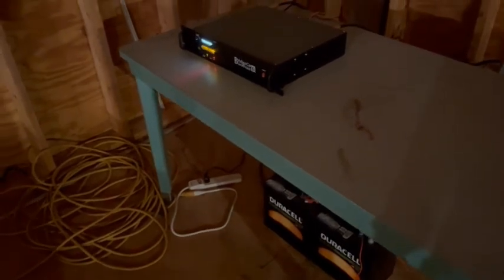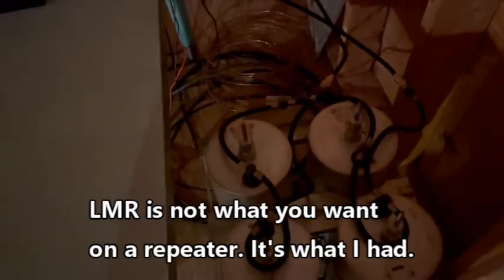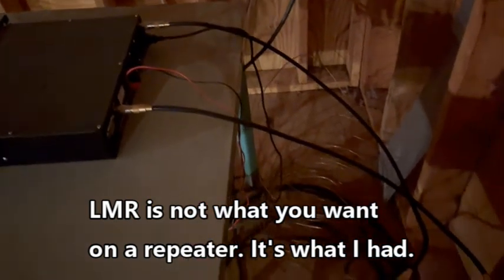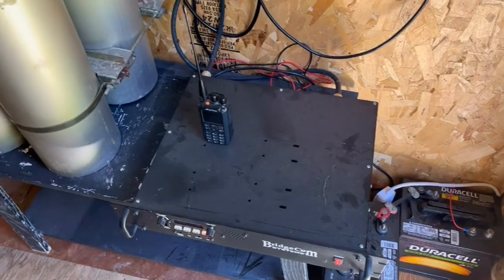Here's the repeater where it's been living the last three and a half years — temporarily run with an extension cord and backup battery sitting on a table. There's the cans, LMR-400 thrown on the floor. It's moving today — getting it up on the hill. It is on the air, up and running.